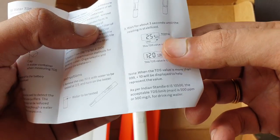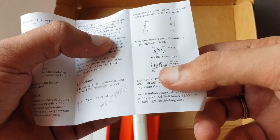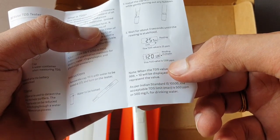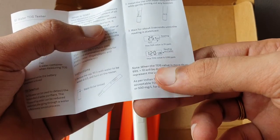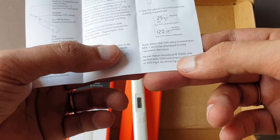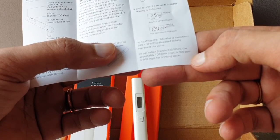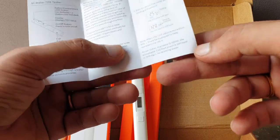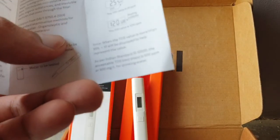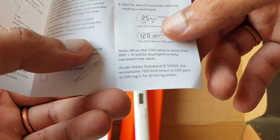If the reading says 25 ppm, the TDS value is 25 ppm. If it says 120 with an 'x10' indicator, then the TDS value is 1200 ppm. When TDS is more than 999, 'x10' will be displayed. As per Indian Standard, the acceptable maximum TDS limit for drinking water is 500 ppm. After 500 ppm, the water is considered unsafe to drink.